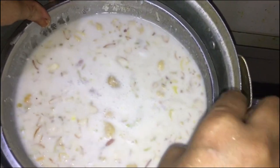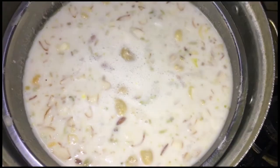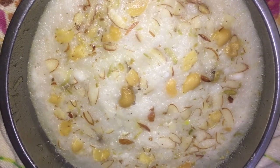We are going to make the plate. We will cook the plate. We will cook the cake.